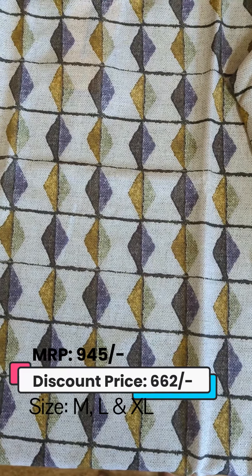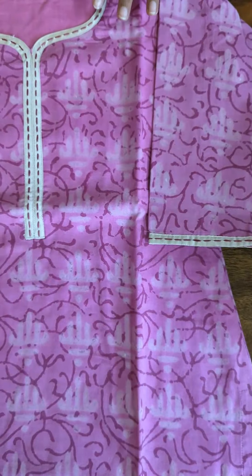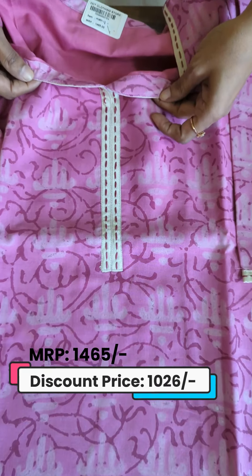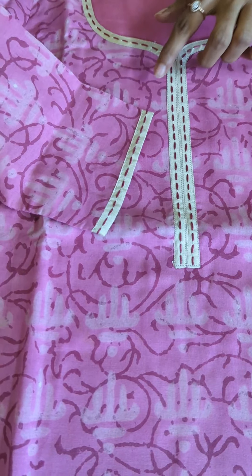This is a digital print for the front and back. This is a boat neck pattern in model cotton fabric. This is a hand block print with full lining. The neck pattern has long lining stitches.